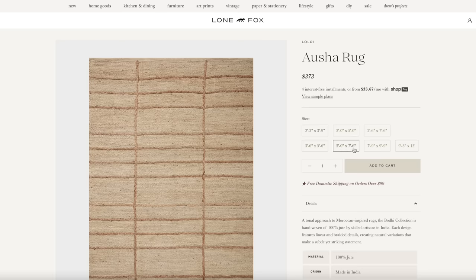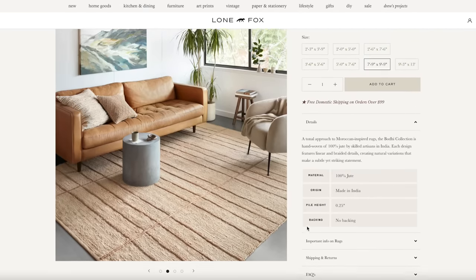Let's bring in the rug for this room. I got this from Lalo — it's actually available on my website lonefox.com. It's a jute-style rug with some braided grid detail, and I hope it's going to add a little more of that natural feel to the space.